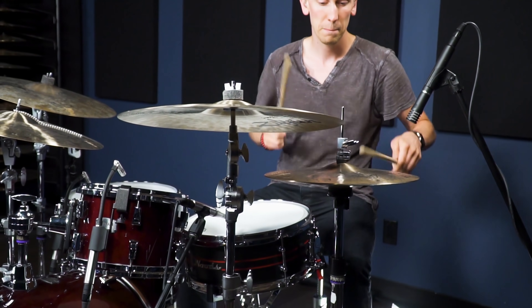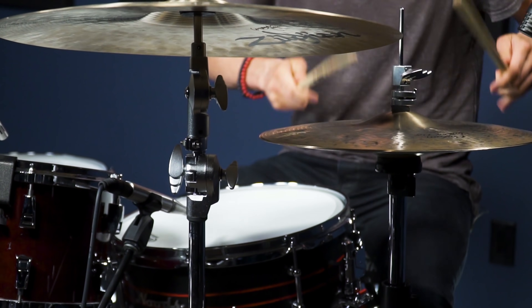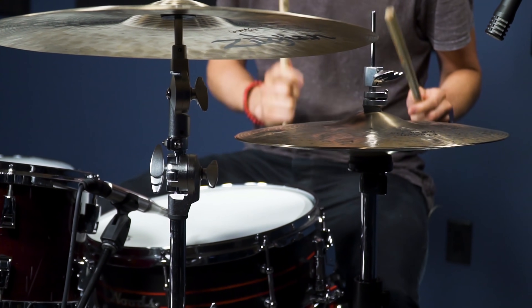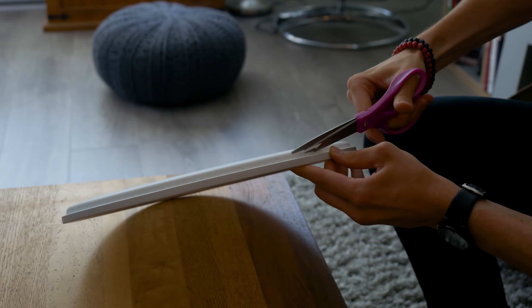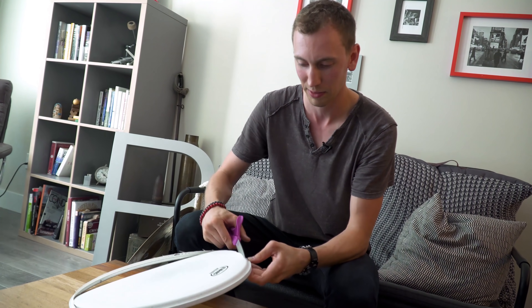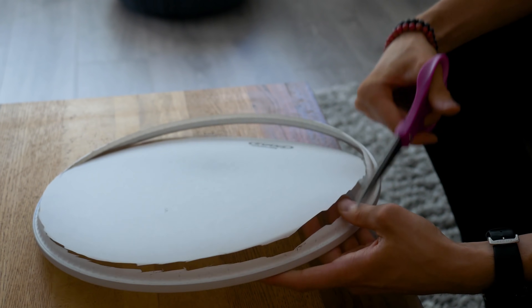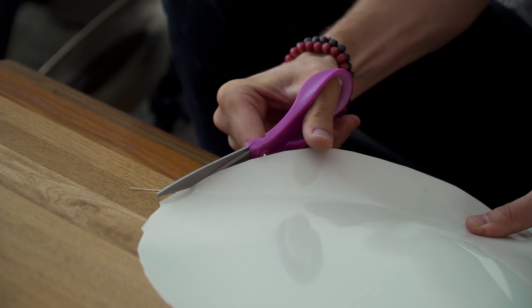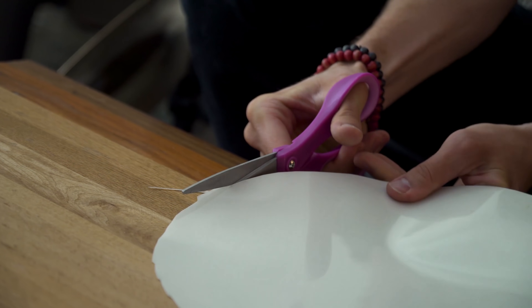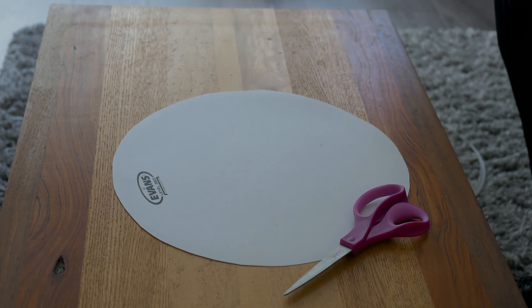If the rim is bothering you, here's how you can deal with that. You can actually just cut out the drum head and throw the rim out. First, take a knife and put it in the side so you can make a little slit for the scissors. Take your scissors and cut around the shape of the head. After you take the rim off, you can clean up the edge with the scissors. Now you have a nice head that'll sit right on the snare drum and give you that really fat sound, and the rim won't get in your way.